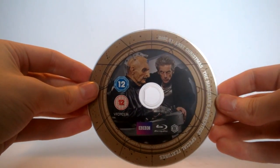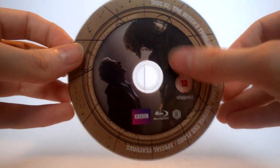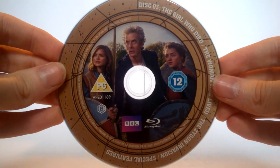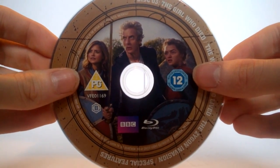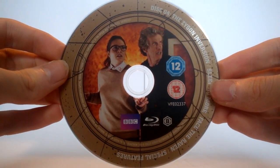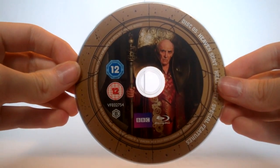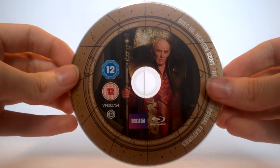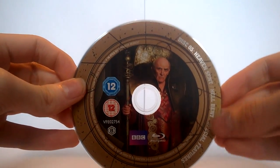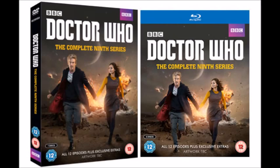Disc one features Davros and the 12th Doctor and includes Last Christmas, The Magician's Apprentice, and some special features. Disc two features the confession dial and a nice image from Before the Flood, including Under the Lake, Before the Flood, and special features. Disc three features the 12th Doctor, Jenna Coleman, and Maisie Williams, covering The Girl Who Waited, The Woman Who Lived, and The Zygon Invasion with special features. Disc four has an unusual image of the 12th Doctor and Osgood, including The Zygon Inversion, Face the Raven, and special features. Disc five features Lord President Rassilon with his staff, covering Heaven Sent and Hell Bent plus special features. Disc six features the 12th Doctor and River Song for The Husbands of River Song.